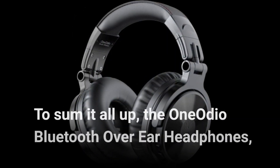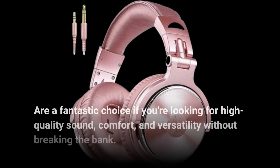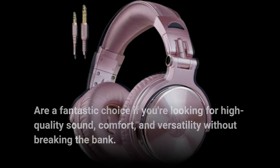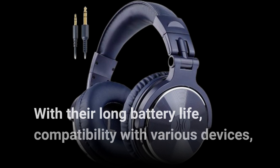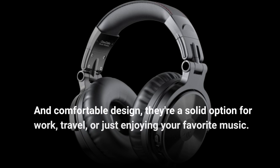To sum it all up, the One Audio Bluetooth over-ear headphones are a fantastic choice if you're looking for high-quality sound, comfort, and versatility without breaking the bank. With their long battery life, compatibility with various devices, and comfortable design, they're a solid option for work, travel, or just enjoying your favorite music.